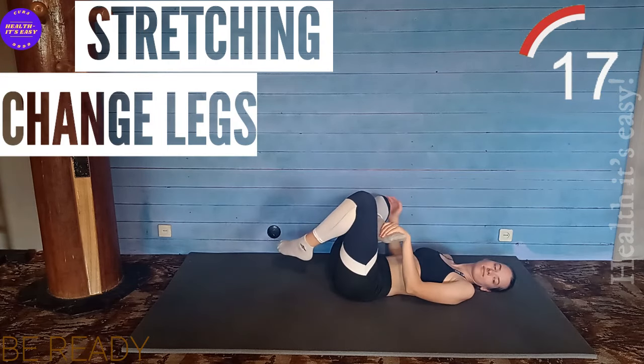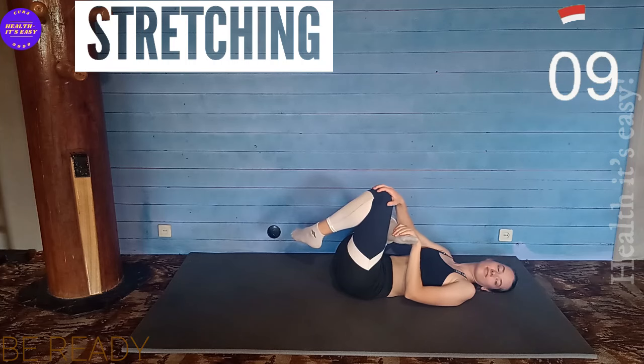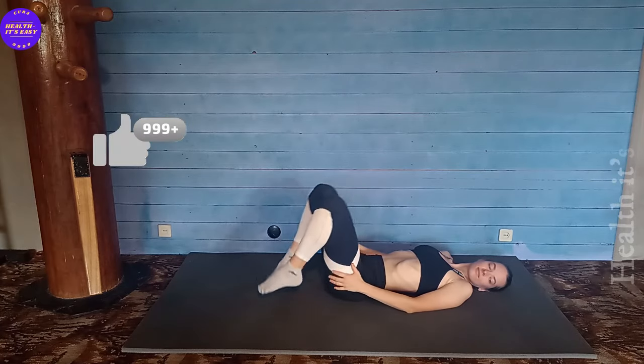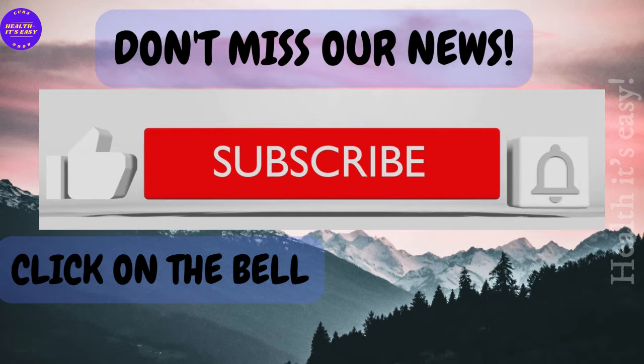And the same with the other leg. Leave your comments — we are interested in whether you managed to complete the complex without rest. Thank you so much. Subscribe to the channel and leave comments, this will help the channel grow.